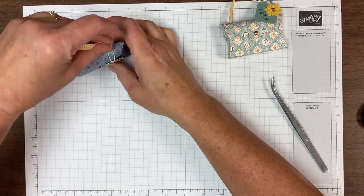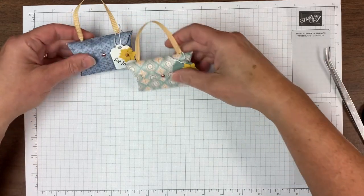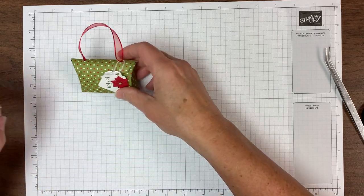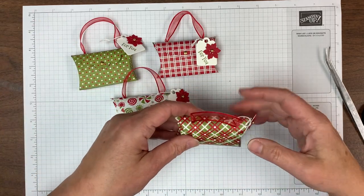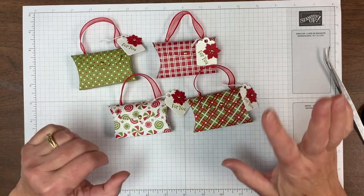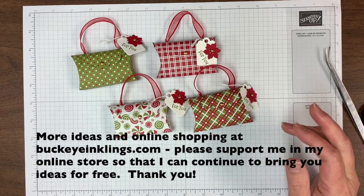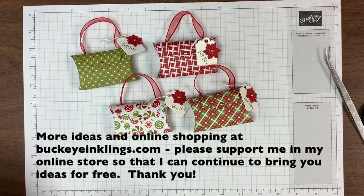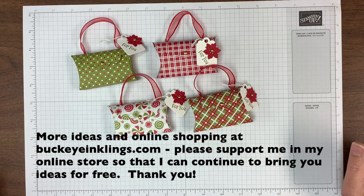It's cute because it stands up — I think I like that about it. It would be nice standing at a place setting. There are those two with the Harvest Meadow. I've also been making them with the gingerbread and peppermint six-by-six paper — it is so cute because there are so many cute little prints. I'll have a photo of this on my website. If you're interested in this or any Stampin' Up! products, I would so appreciate your help in my online store. There will be a link to the post I'm going to have on my website with these projects. I appreciate your likes, shares, and comments, and your purchases in the online store. Thanks so much!